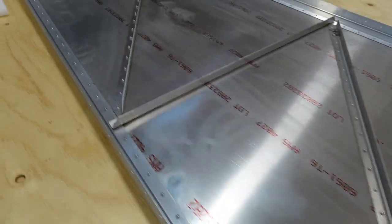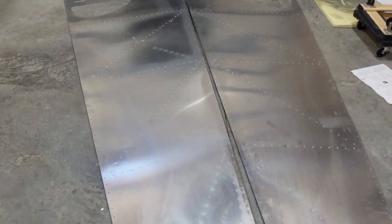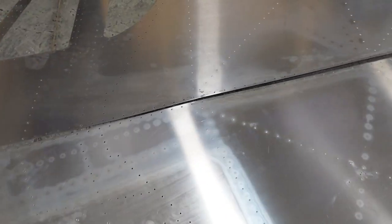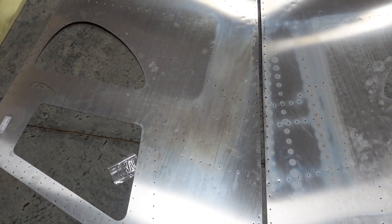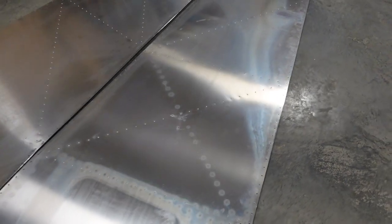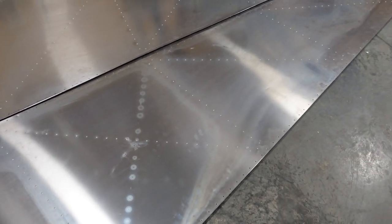If we take a look over here, we've got both left and right side skins all riveted up. All the aluminum angle has been riveted in — not angle iron, that would be a really heavy plane. We've also got the top skin completely riveted as well, minus the portions that you have to leave off. So we're going to continue working on that.